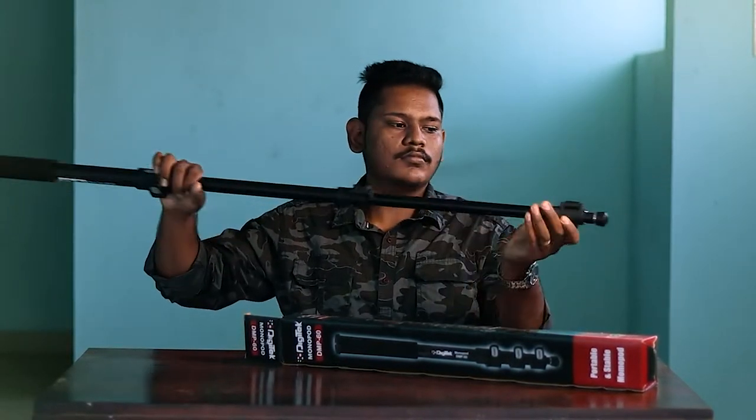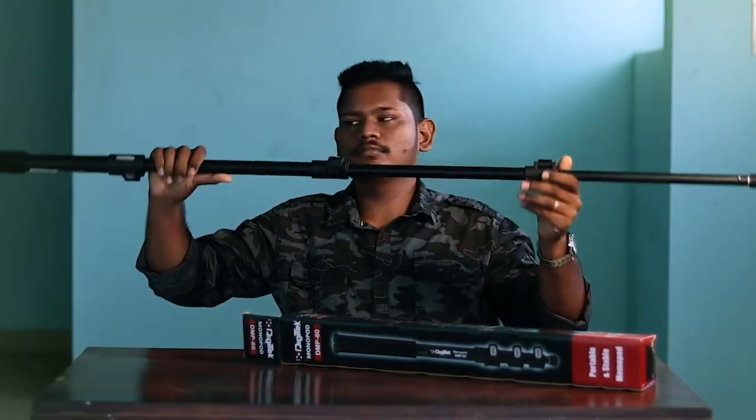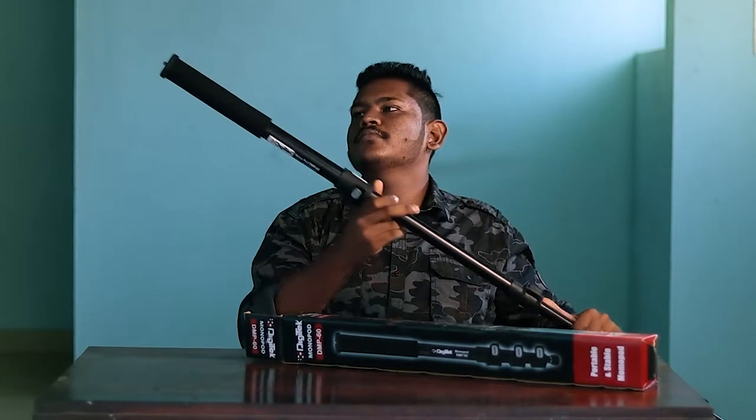This monopod can be extended in 4 sections. The minimum height is 2 feet and it can be extended up to 5.2 feet.